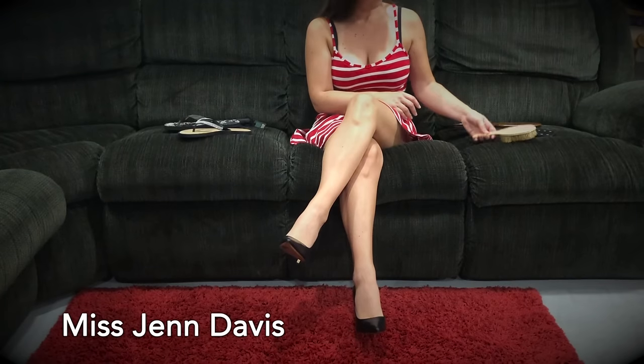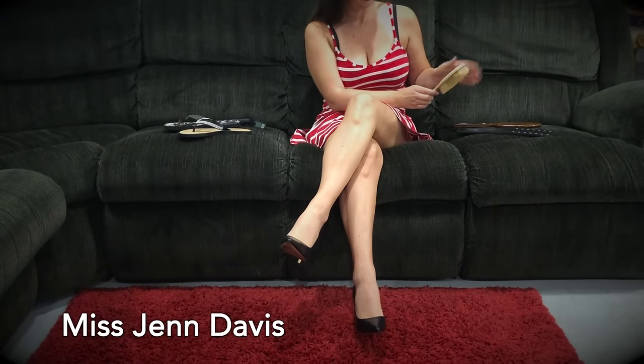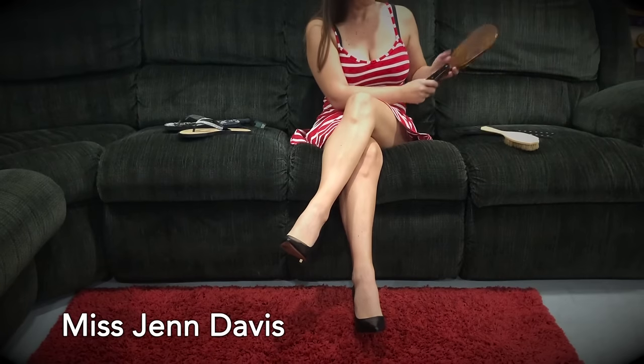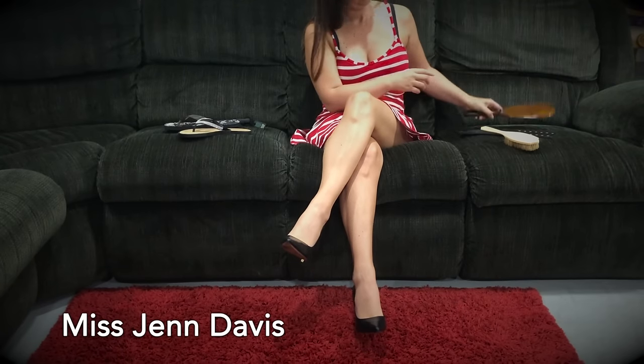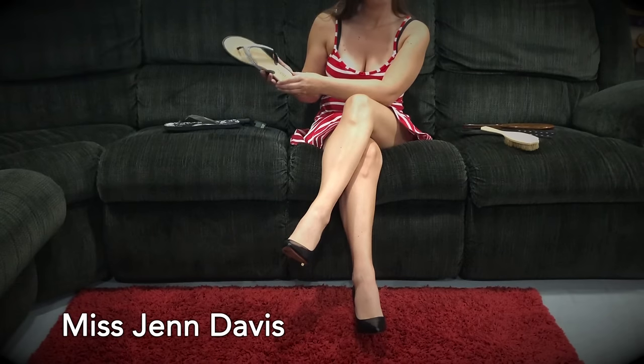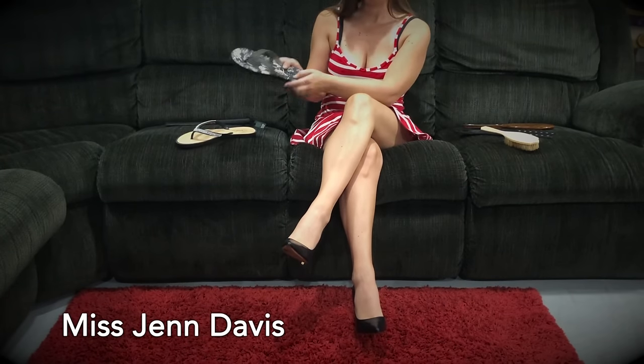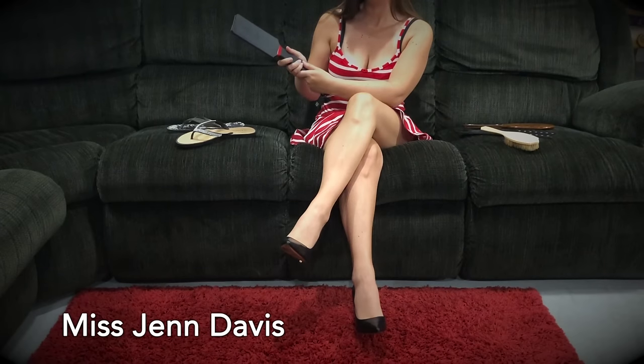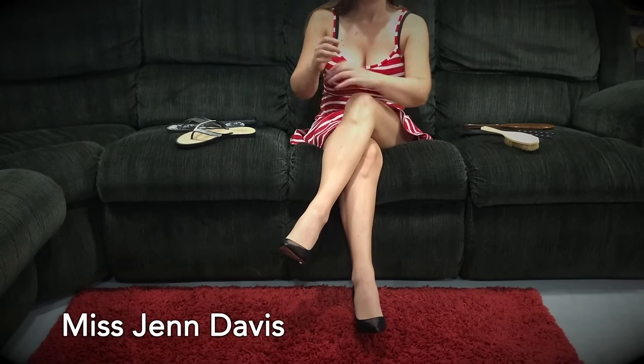So whether you want to discipline your boyfriend or spank your husband, I'm going to be demonstrating with a consenting spanky. I've got my hairbrush here, a leather paddle, a leather studded paddle, an OTK — over the knee — paddle, a sandal flip-flop, and a rubber paddle. I just want to really emphasize that this is for consenting adults interested in spanking play, adult spankings.